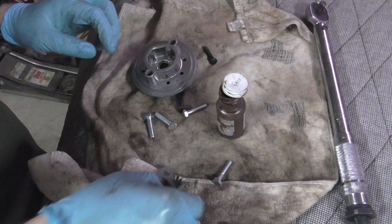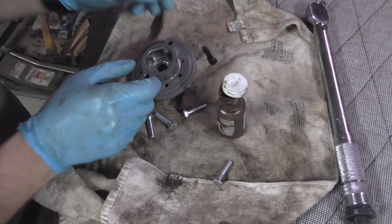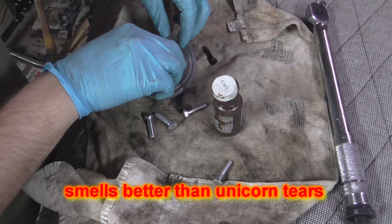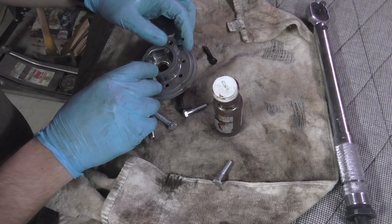Then you have a small gasket that goes right into the adapter. I'm going to tack it in place using Indian Head sealant — I like this stuff to just make sure the gasket stays in place. It doesn't really do much structurally, it just keeps things from falling. I also use it when doing oil pans. It smells interesting, not going to lie.